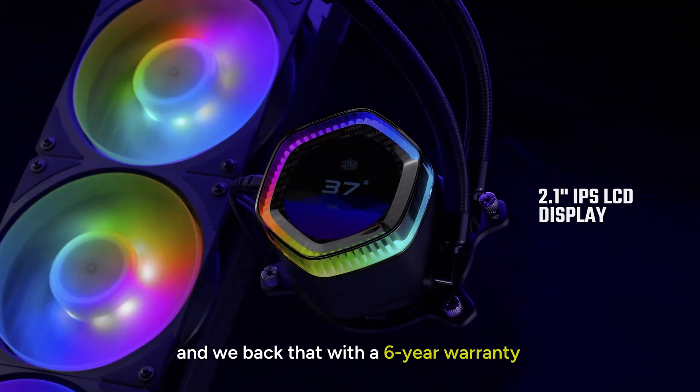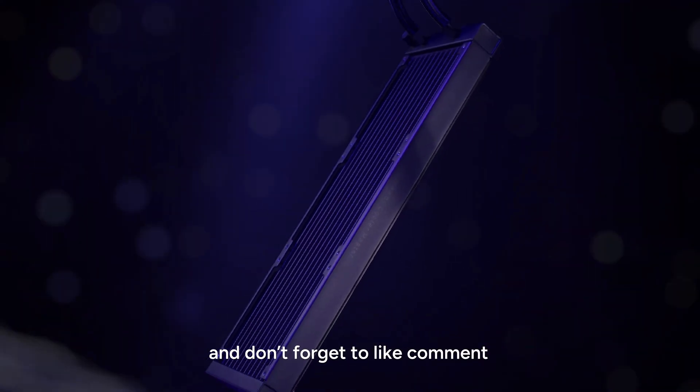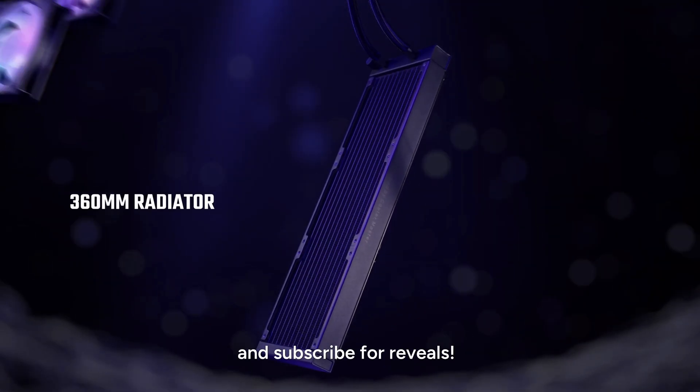And we back that with a 6-year warranty. Discover its features via the link below and don't forget to like, comment, and subscribe for more reveals. See you next time!